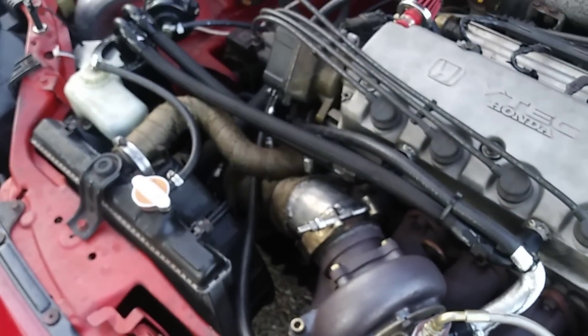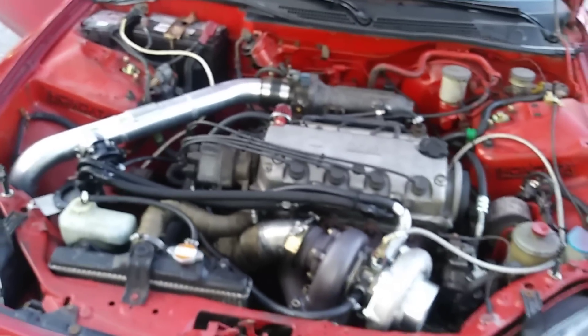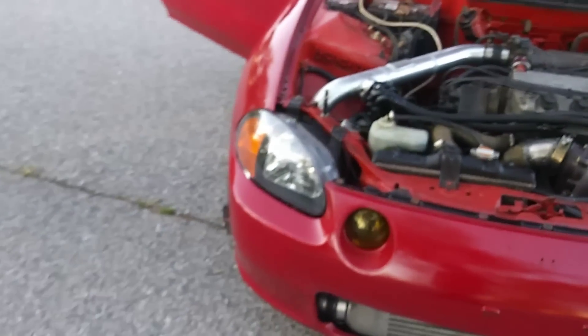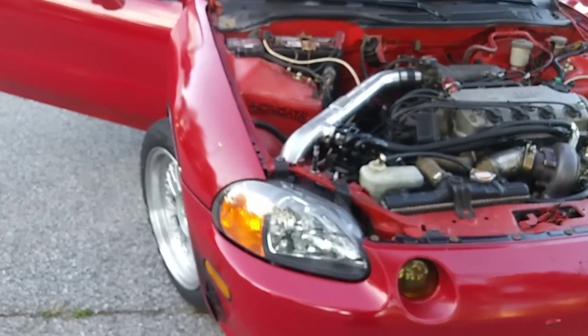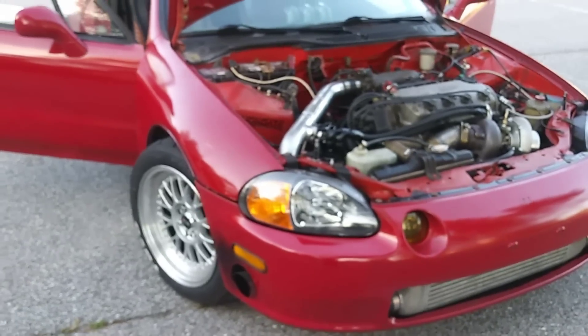We're currently not at 100% of the power goal. Originally my goal was around 400 horsepower, and then I started shooting for 500 to 550. We're not quite there yet, but honestly, we're just retuning this car on E85 or C85. It'll be at like 600 easy.